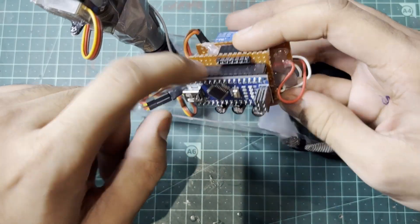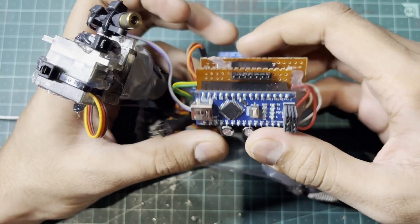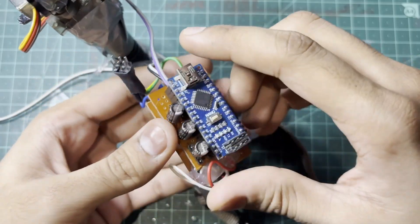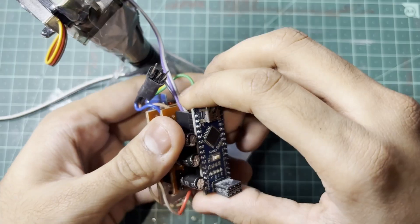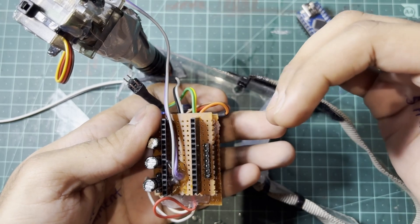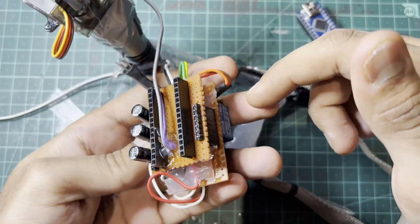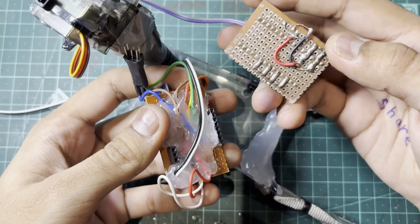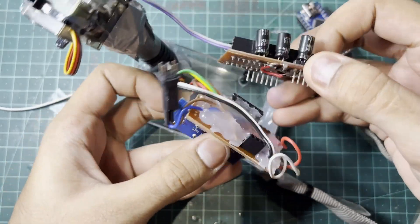Moving on to the Arduino Nano and a relay module. The relay module is now my best friend because it makes that sound. The rest of the electronics is an Arduino Nano to communicate with the whole electronic setup. Underneath that, I've connected the laser directly through the ground and 5-volt output, and I've connected 300 microfarad capacitors in parallel. The cool part about this circuit is it is layered.